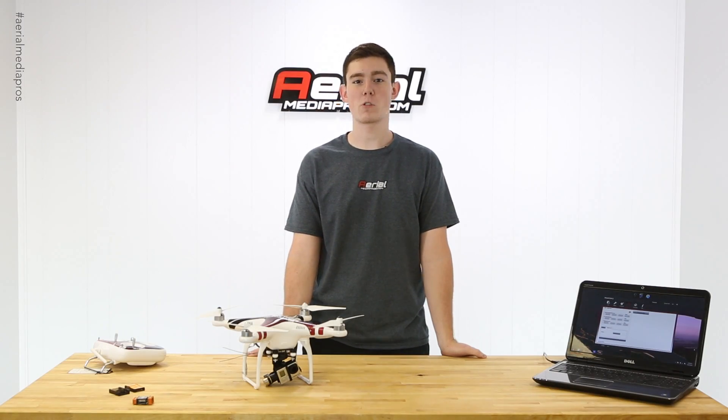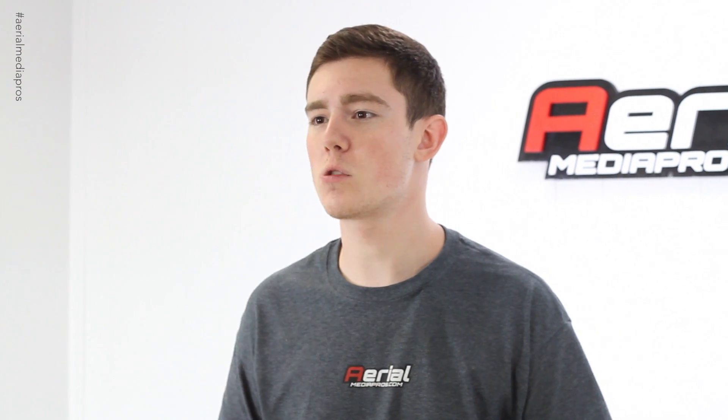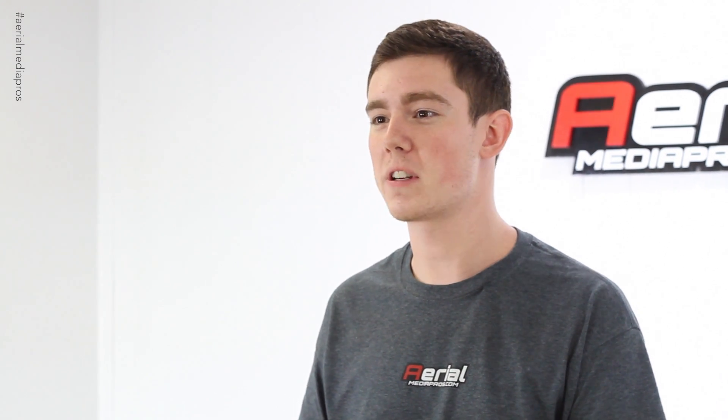Hi, Will here from AerialMediaPros.com back with another tech video. Today I want to explain to you guys what an IMU is, what it does, and why it's so important to other aspects of your copter including flight and your GCU.